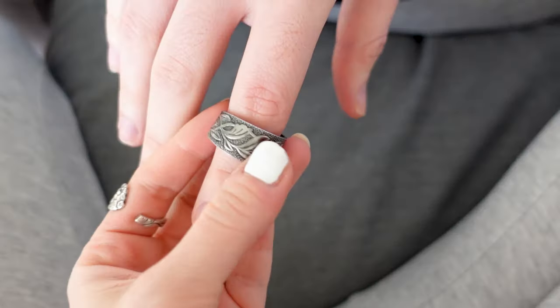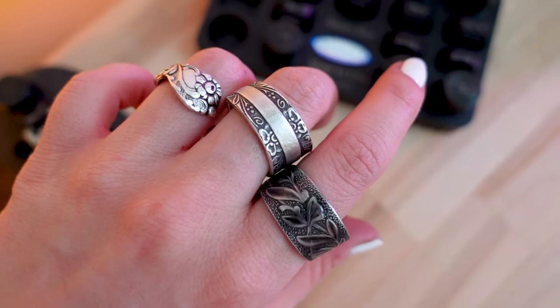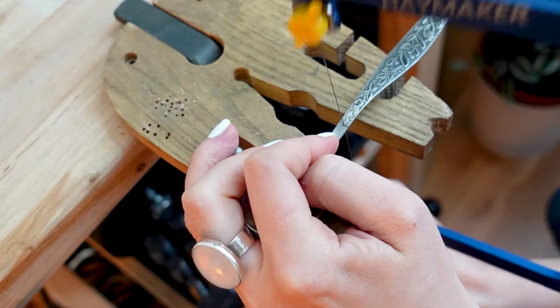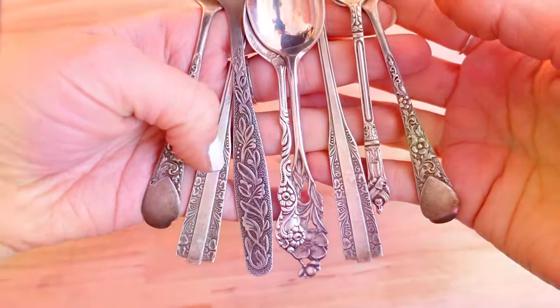Hi friends, welcome back to my channel and welcome if you are new here. My name is Basia and today I'll show you how to make spoon rings in three simple steps. So let's get started.